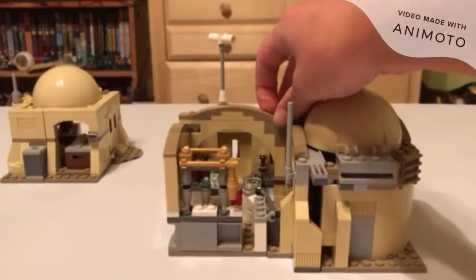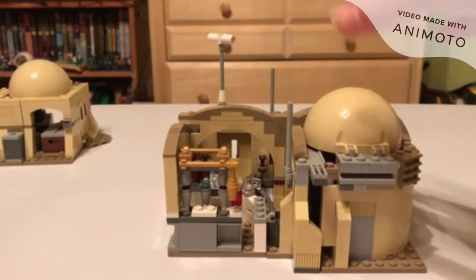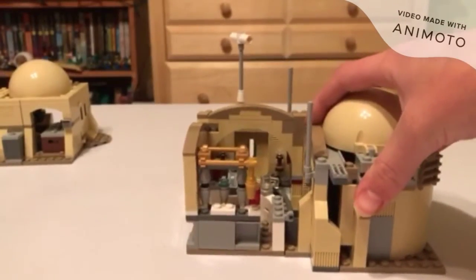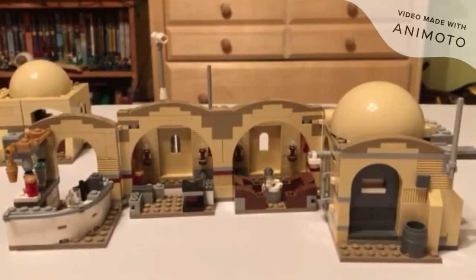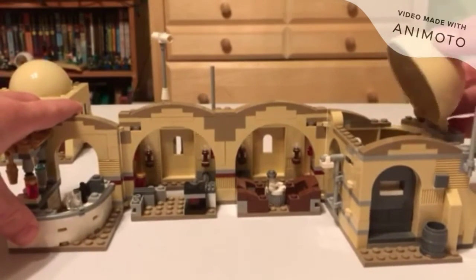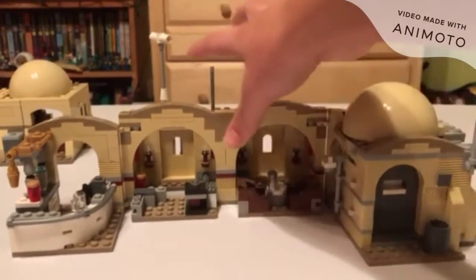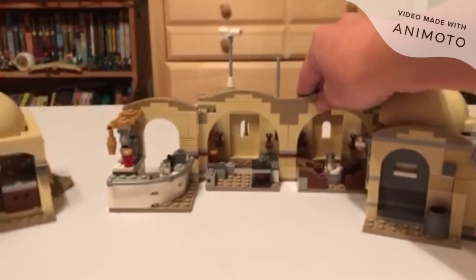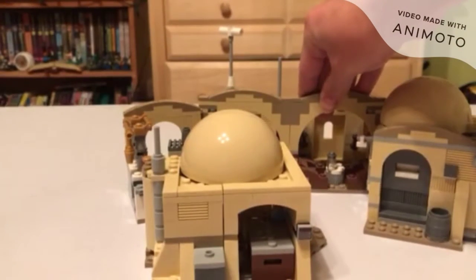Mos Eisley Cantina on the other hand is not great for display when closed up — it's not small-space friendly, it's just a blob of bricks. But once you open it up and display those minifigures, it definitely gets that nice Tatooine feel. Sadly, out of these two, Obi-Wan's Hut is way better for display and gets the win.